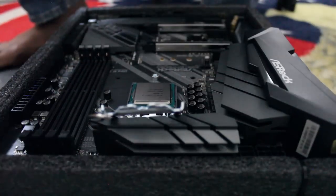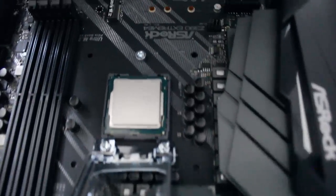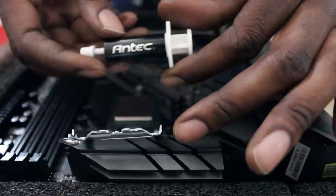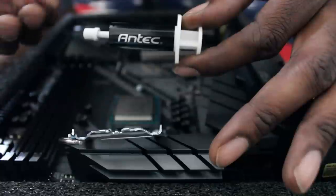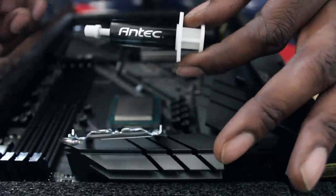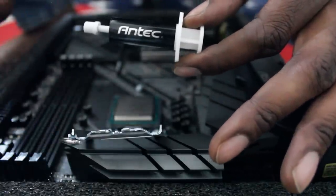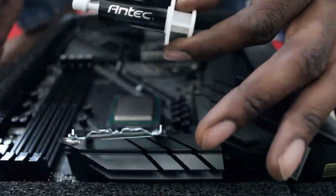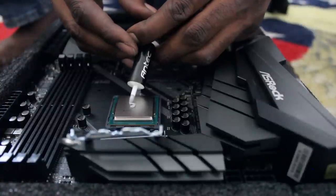I just placed the processor in — sorry guys, my battery died and I had to change it. Now going to go ahead and add the thermal compound. You definitely want to make sure you have paper towels or a napkin nearby to wipe it off, and use a disposable old plastic card or something to spread it — that way it doesn't ruin anything of value. Squeeze out a small amount.